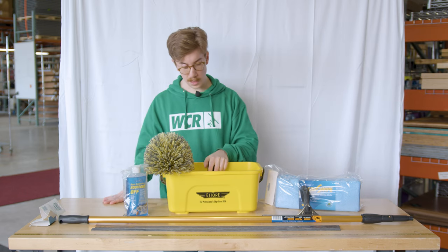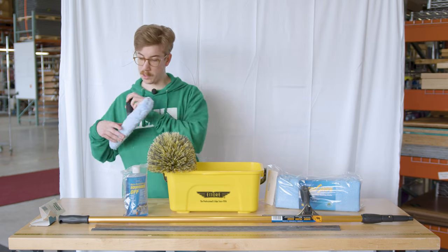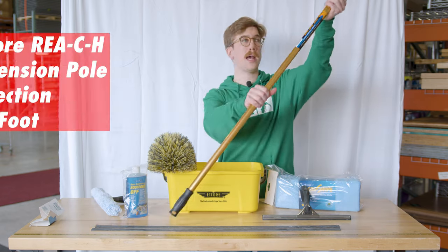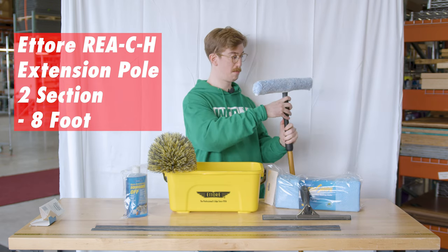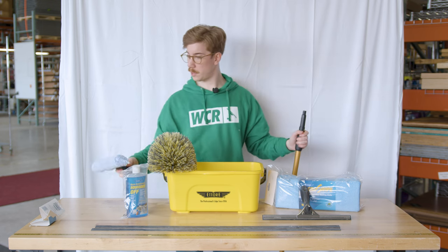Everything fits right into the Ederay compact super bucket as well. All of these items can clip right onto the Ederay reach eight-foot two-section pole — locks on just like that and comes right off.